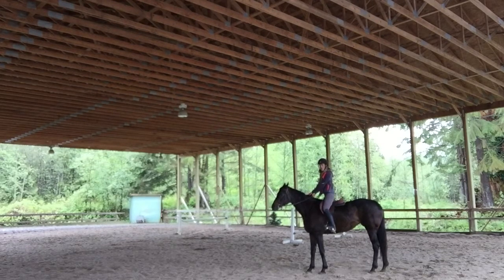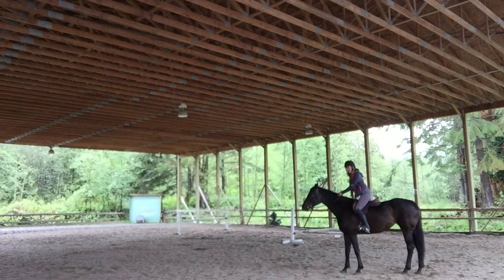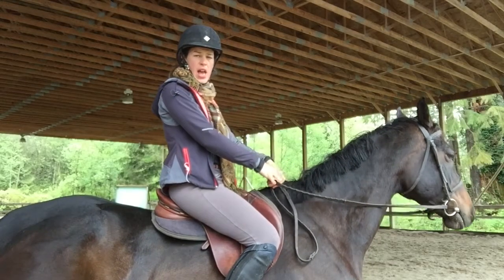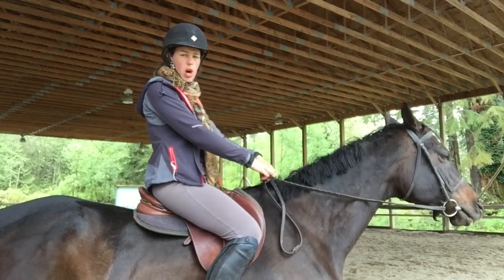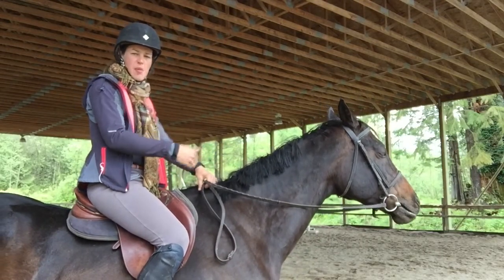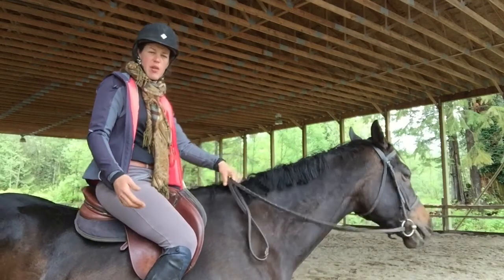You can do it at the trot as well, using the stretching down motion. And the last exercise is your two-point. We're going to do our two-point at the trot for our third exercise to stretch our heels down. I'm going to ride by the camera — I'd like you to really look at my heels and see how they're going down with the motion.